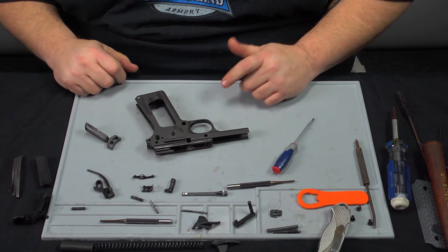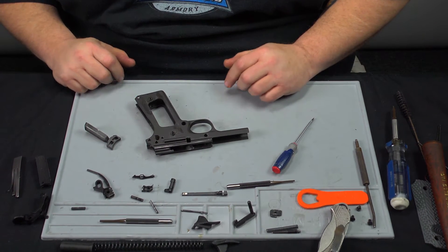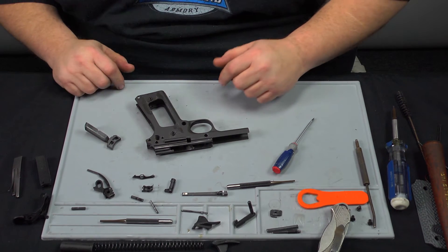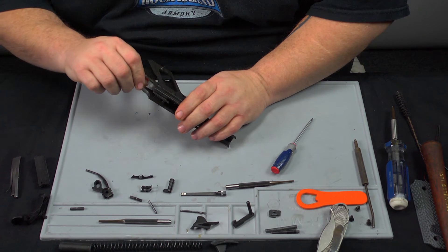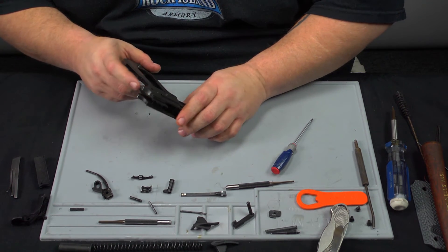Now we're going to do the reassembly of the complete firearm. It's essentially everything in reverse. So first we're going to put the trigger back into the frame, line it up in the channels, press forward.